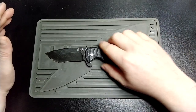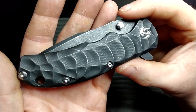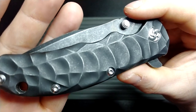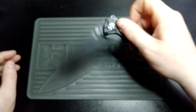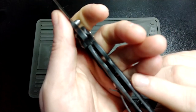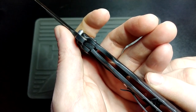This has titanium handles, all finished with this sort of DLC style coating. You can see it's got a nice little texture to it, which is really quite nice — it feels lovely in the hand. You get yourself a lanyard hole there. This is of course a frame lock, and the lock goes to about 60% with a ceramic ball detent.